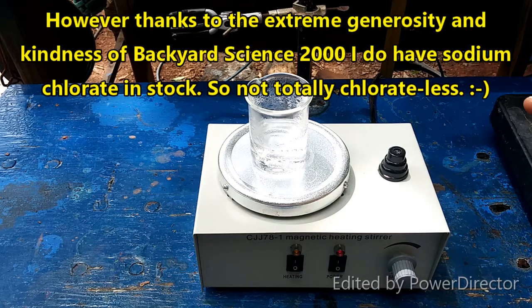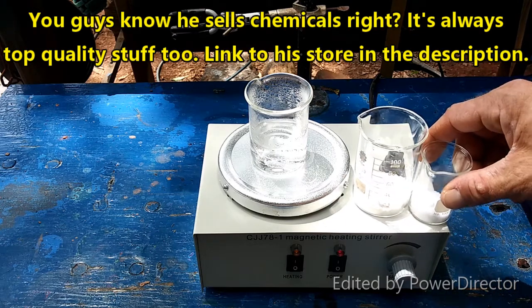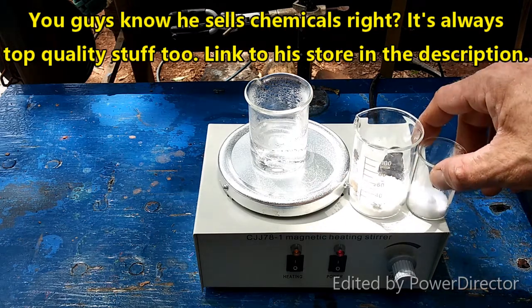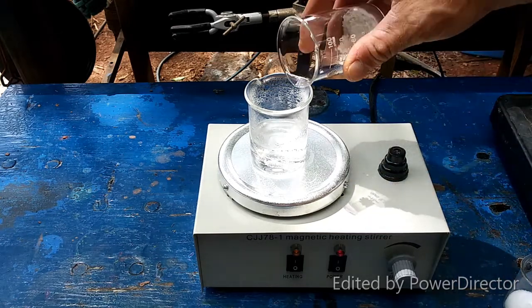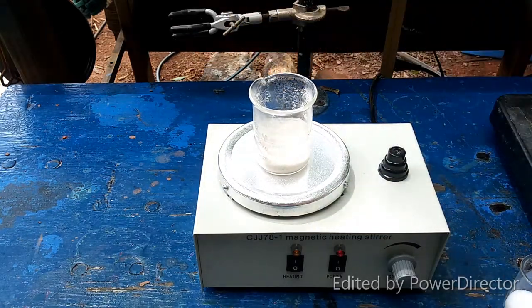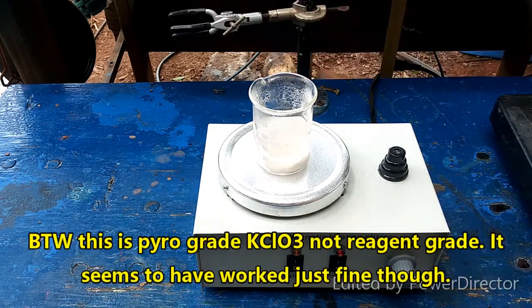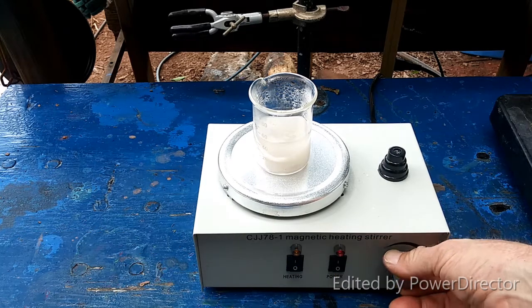The first step in this synthesis is to combine potassium chlorate with the correct amount of ammonium sulfate in hot water and allow everything to dissolve. Then we are supposed to heat it up, let it stir, until a thin slurry forms.